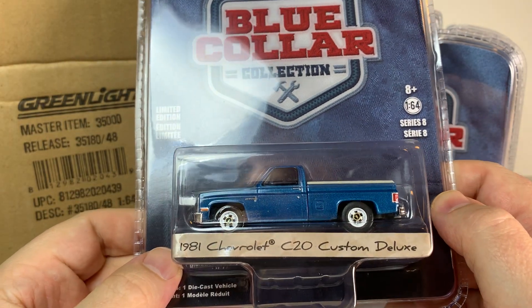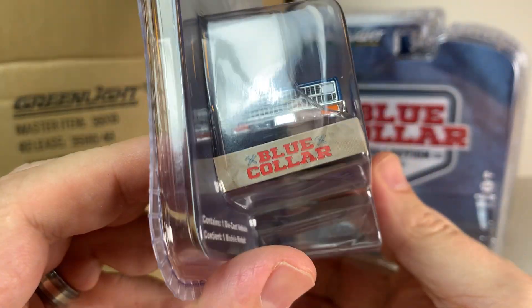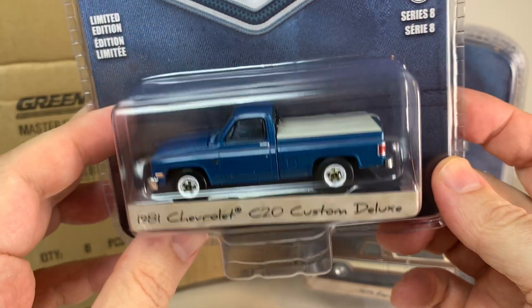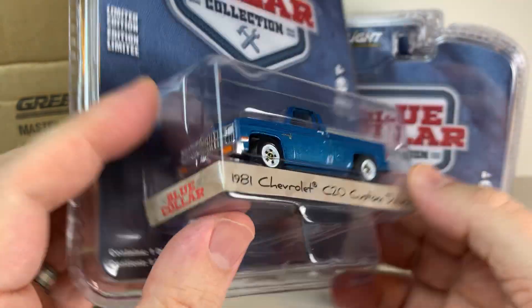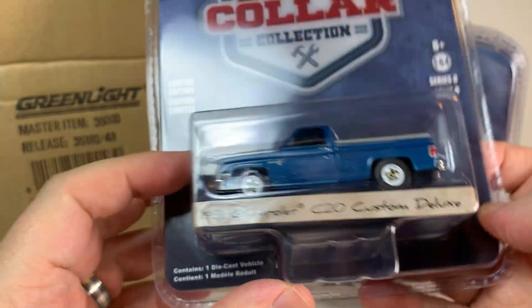1981 Chevrolet C20 Custom Deluxe — a square body pickup. Again in a kind of metallic blue. This looks pretty good. I've definitely seen better versions of this truck, but it's not bad.